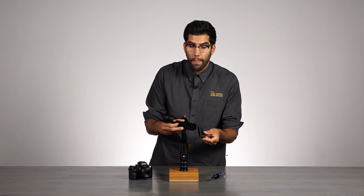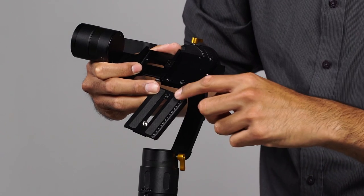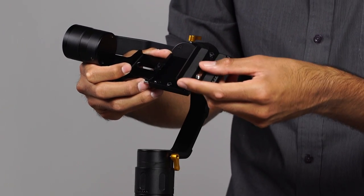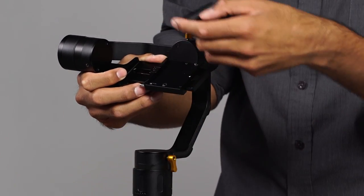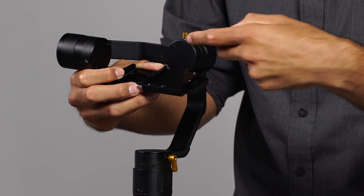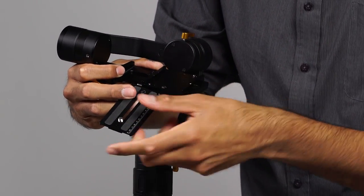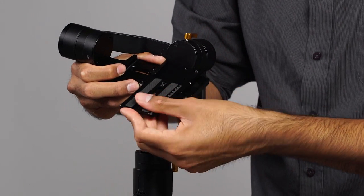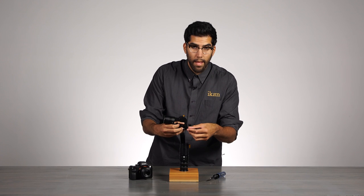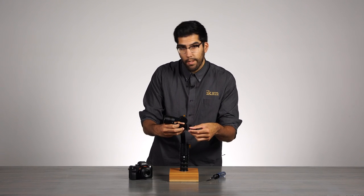Now I need to point out that the quick release plate system has these two arrows here that show you which direction you need to mount the camera. So the camera goes into the EC1 — as you can see, the arrow is pointing in and the quick release plate follows that. So remember that when you mount your quick release plate to the camera.